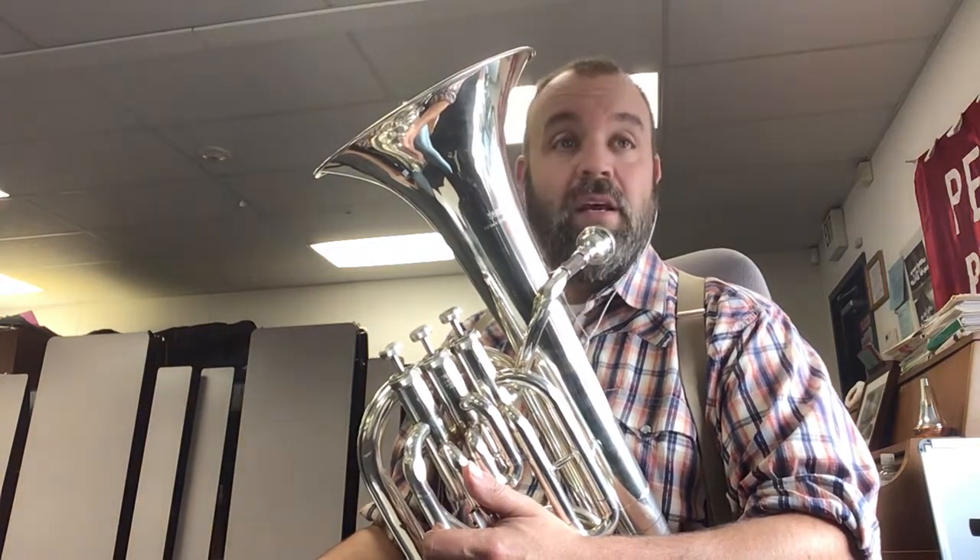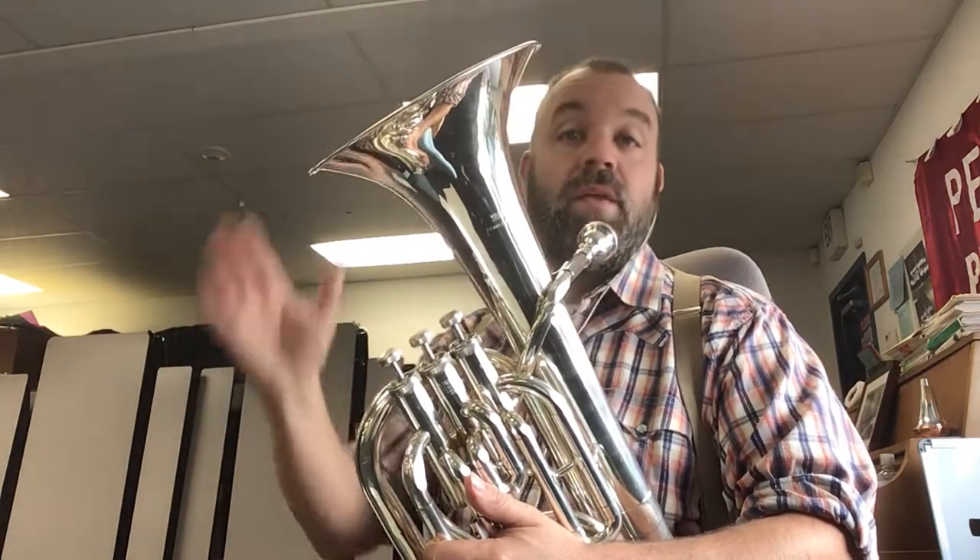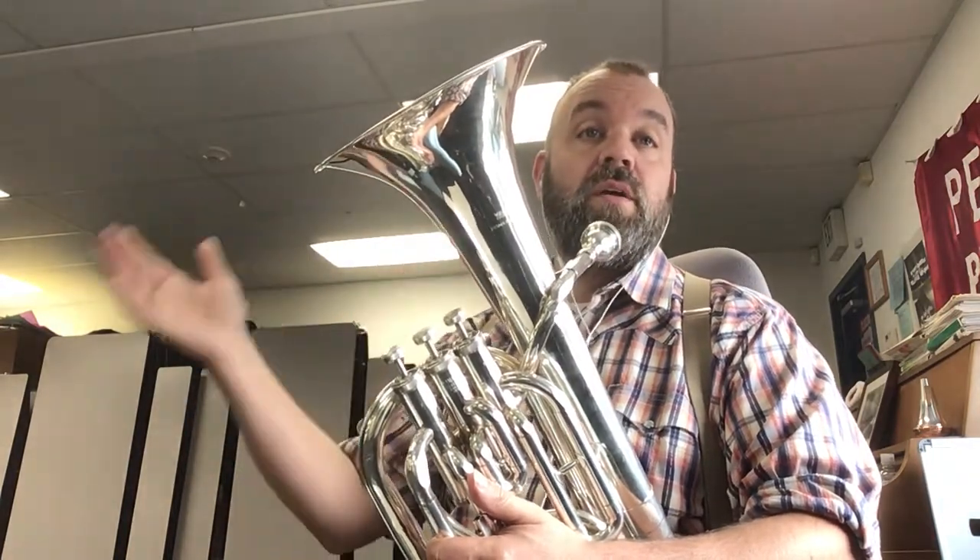Okay, so here you go. One, getting us started. Ready, and one, two, three, four.